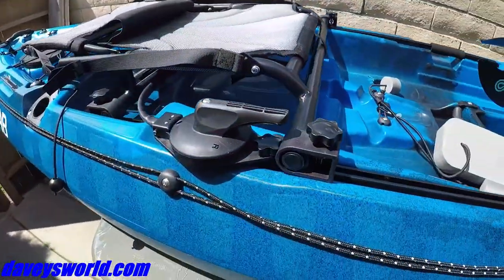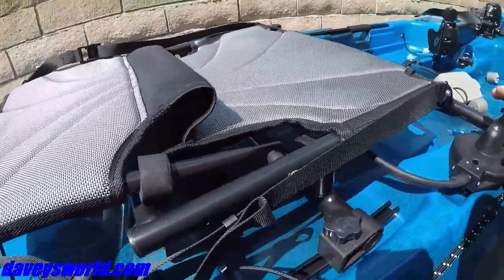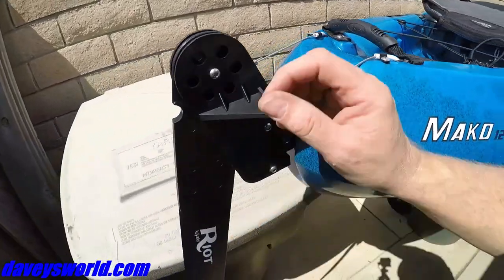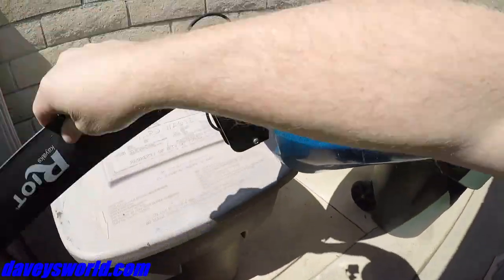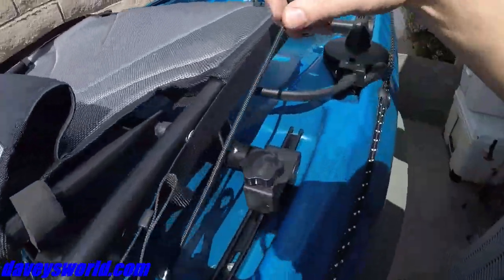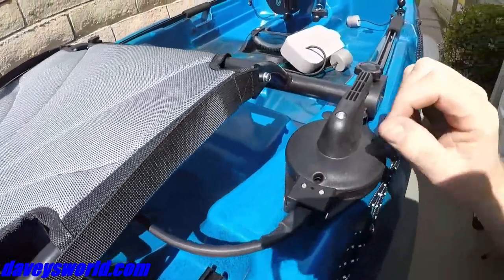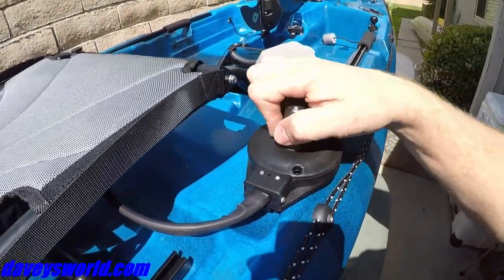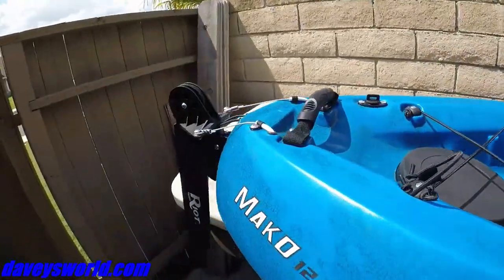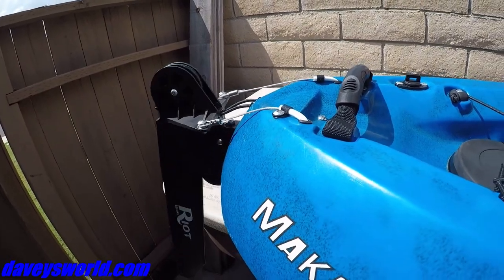The steering mechanism is on the right-hand side, but you can actually switch it to the other side — it's ambidextrous. Here's the actual rudder in the back; it's an easy flip system. There are pull tabs on the inside: pull one to bring it down, the other side lifts it up. The actual steering is just this handle — as you rotate it right and left, that's your steering mechanism. You're turning right and left to steer the boat around.